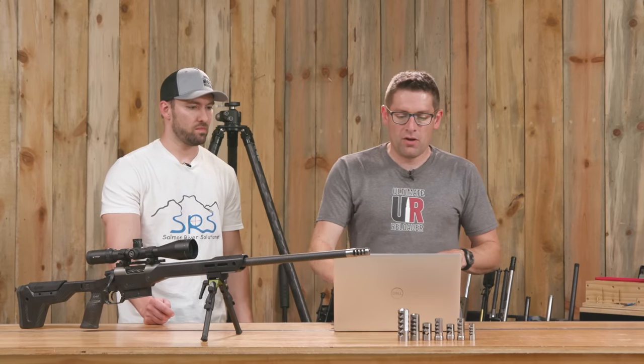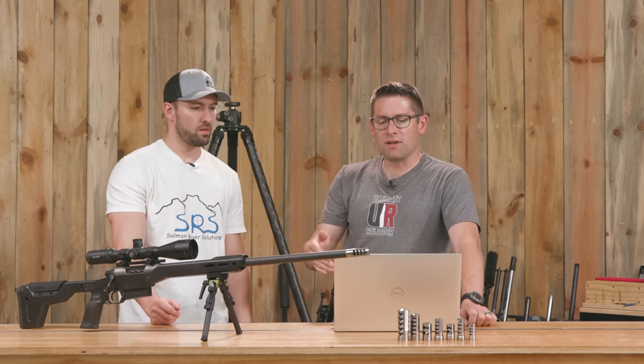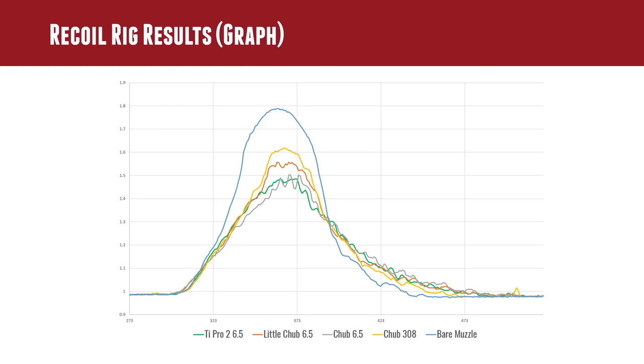After all our testing and quite a while in Microsoft Excel lining up and sorting the data, here are the results. The blue line is the bare muzzle. I was surprised by the shape — the bare muzzle recoil has more of a rounded top at the peak, almost like a standard deviation curve. Not surprisingly, right below that is the Chub .308, which had excessive clearance.